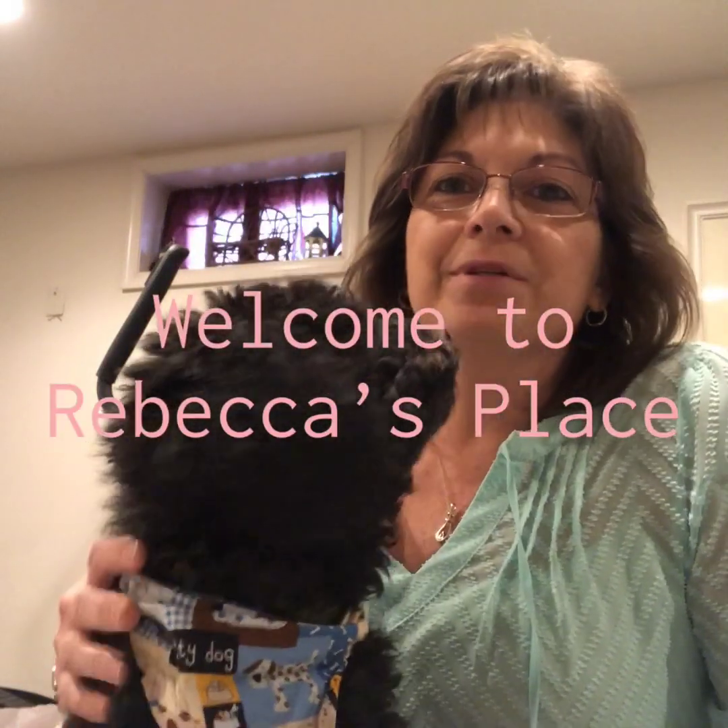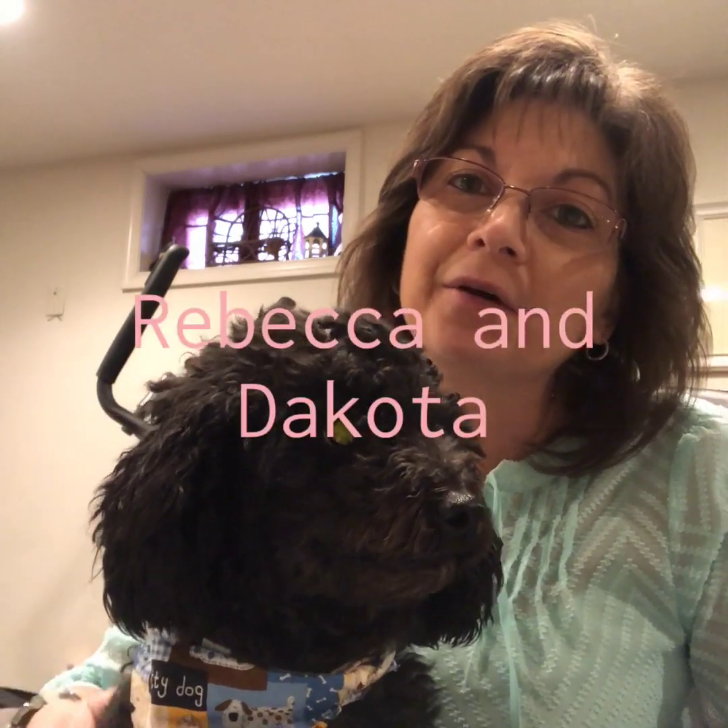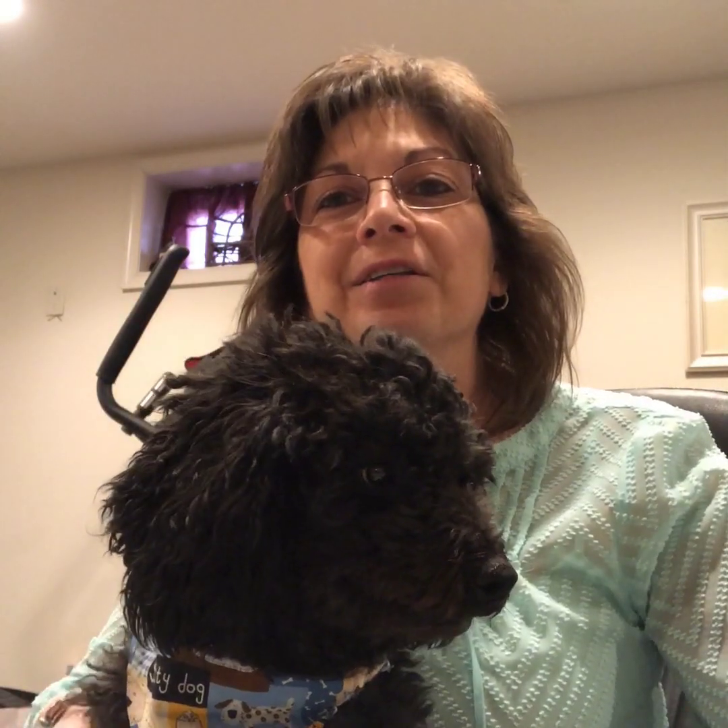Hi there and welcome to Rebecca's Place. I'm Rebecca and this is Dakota. Dakota likes getting air time so it seems like more and more she just gets in video after video. Sweetest little pooch here.